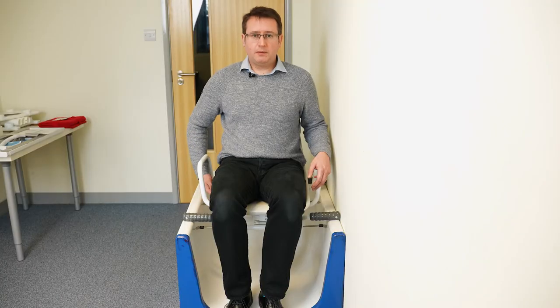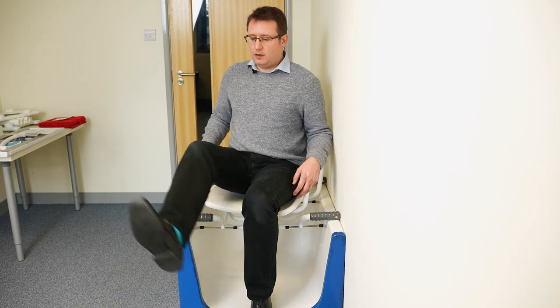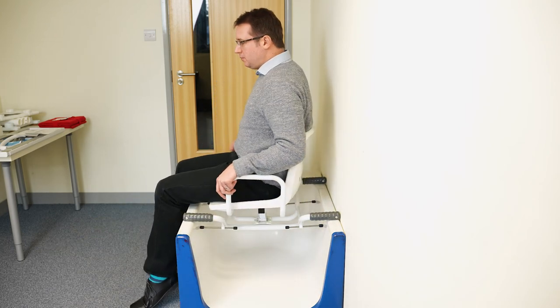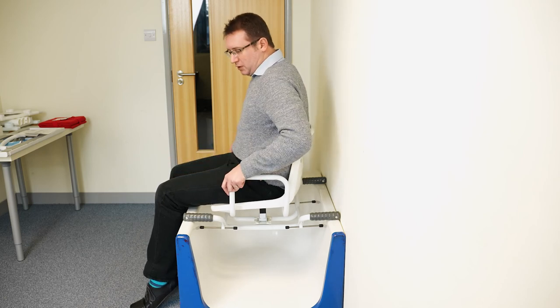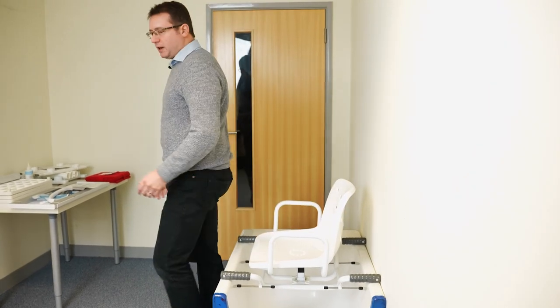When the client wants to come out of the bath again, lift the locking lever slightly to unlock it and turn, then lift the legs back over the side of the bath, rotate the swivel bather, and the locking lever will lock again in the outward position. You can then use the armrests to help push up from the side of the bath and get out.